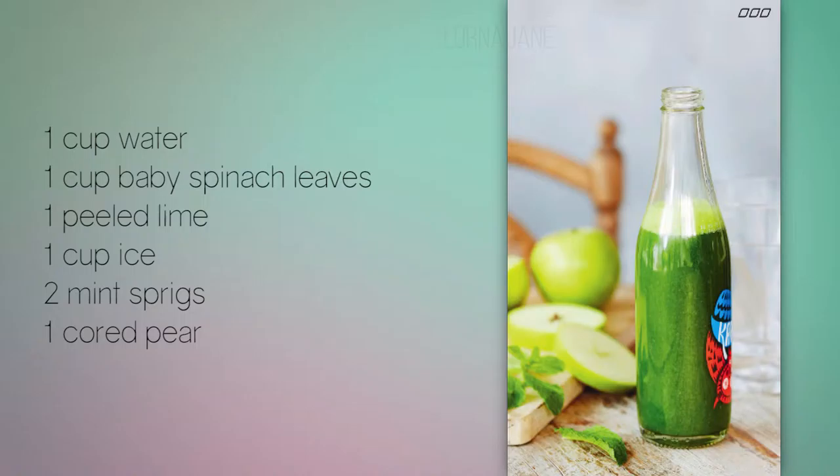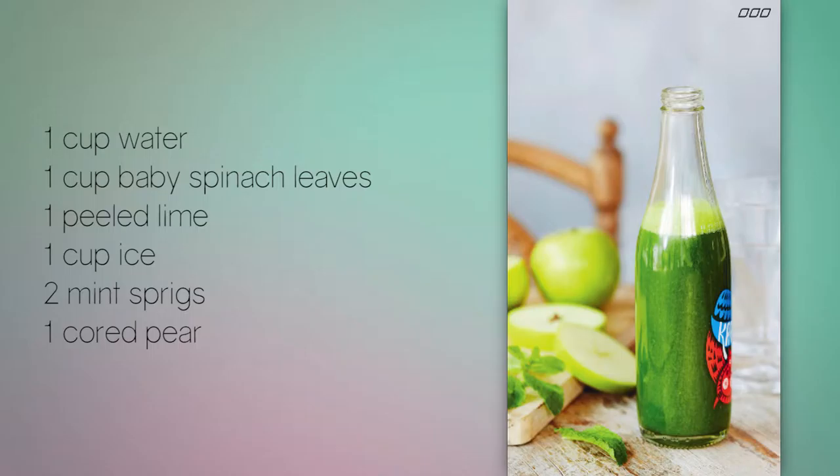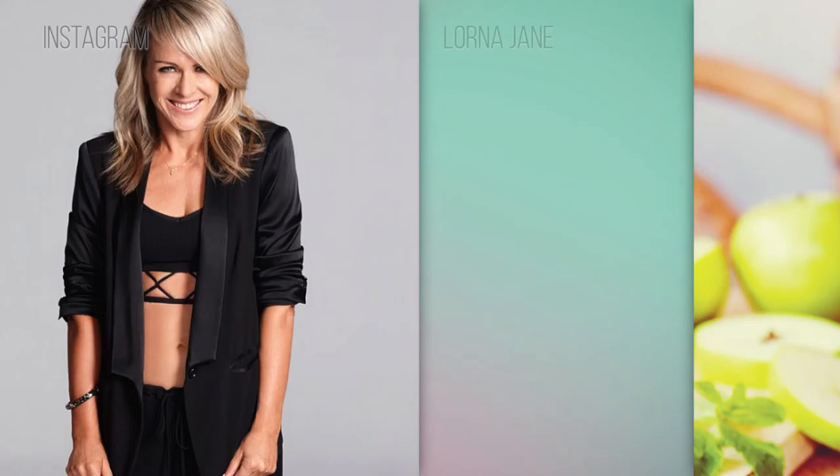This smoothie blend isn't only great for a flatter stomach — it's also really beneficial for your skin. Lorna explains: spinach is beneficial for maintaining healthy skin and hair thanks to its ability to neutralize free radicals, and it's a great source of calcium that aids in muscle contraction. This recipe is super hydrating, which will keep your skin looking dewy and fresh. Here's to sipping our way to a flatter tummy just like Lorna.